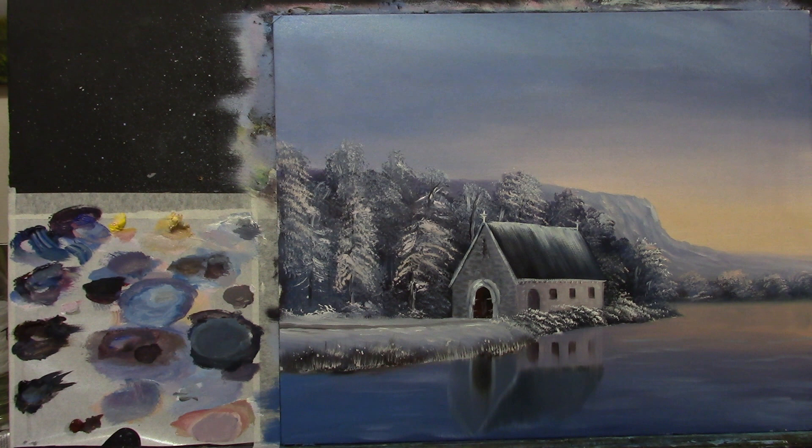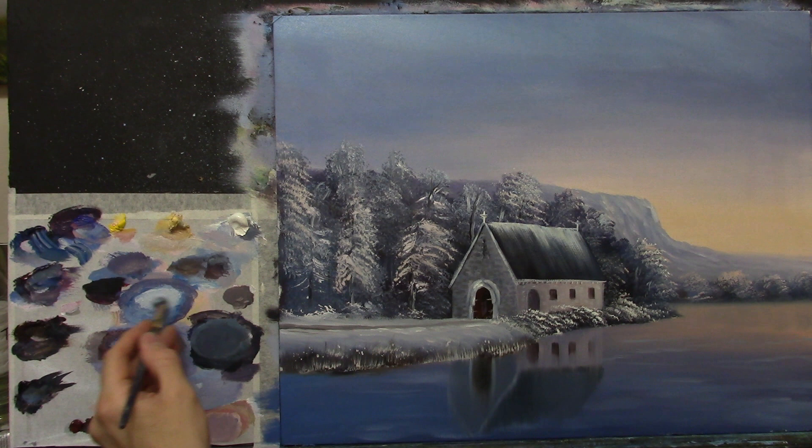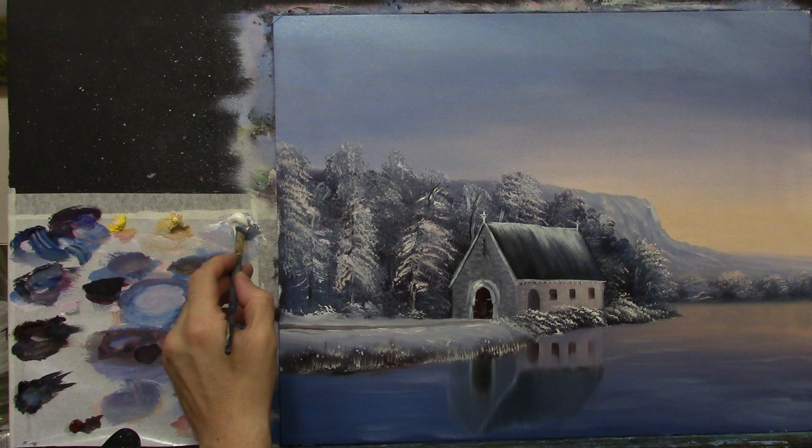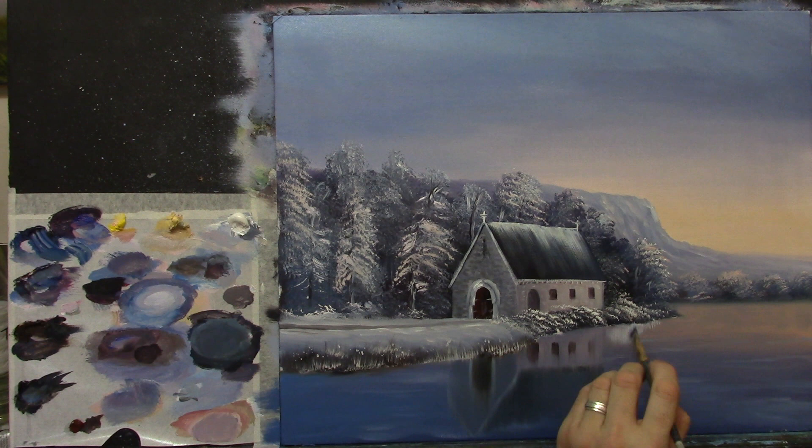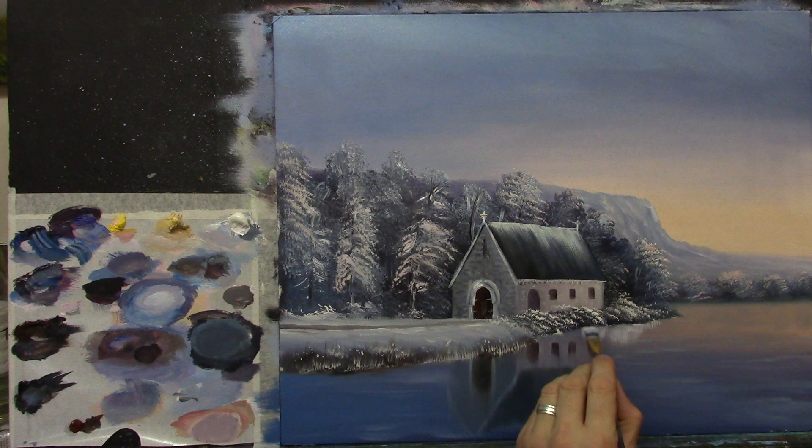Next I'm going to add reflections of these little white snowy bushes. I get some white on my palette — it's the reflections I think that are going to make this painting. I take some white, a tiny bit of blue — not pure white — and actually a touch of pink, a touch of crimson. I very gently pull downwards, creating the shape of the bush — little circles, a little bit there and a little bit there.